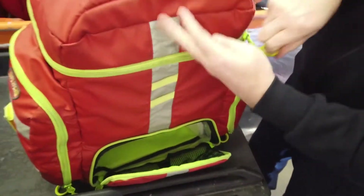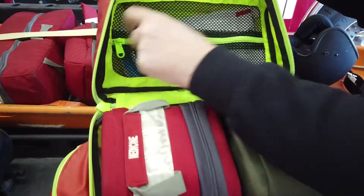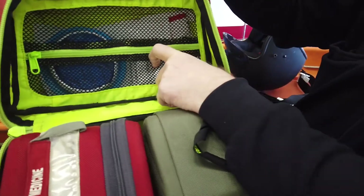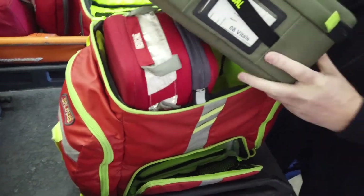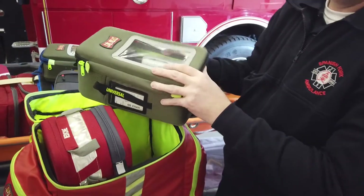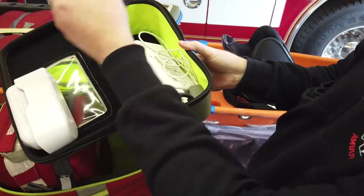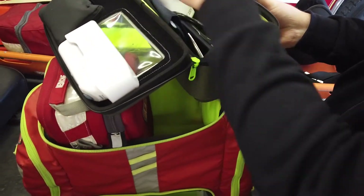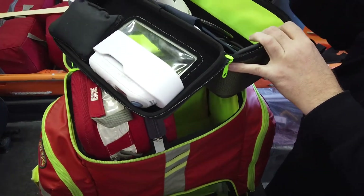In the top, it zips like so. In the lid we've got a vomit bag, a hot pack, and a cold pack, and a pair of shears. Inside our universal module we've got all the basic vital equipment: a temporal thermometer, a glucometer, blood pressure cuff, stethoscope, and a portable pulse ox. This is the pulse ox we'll also use with the small pediatric items.